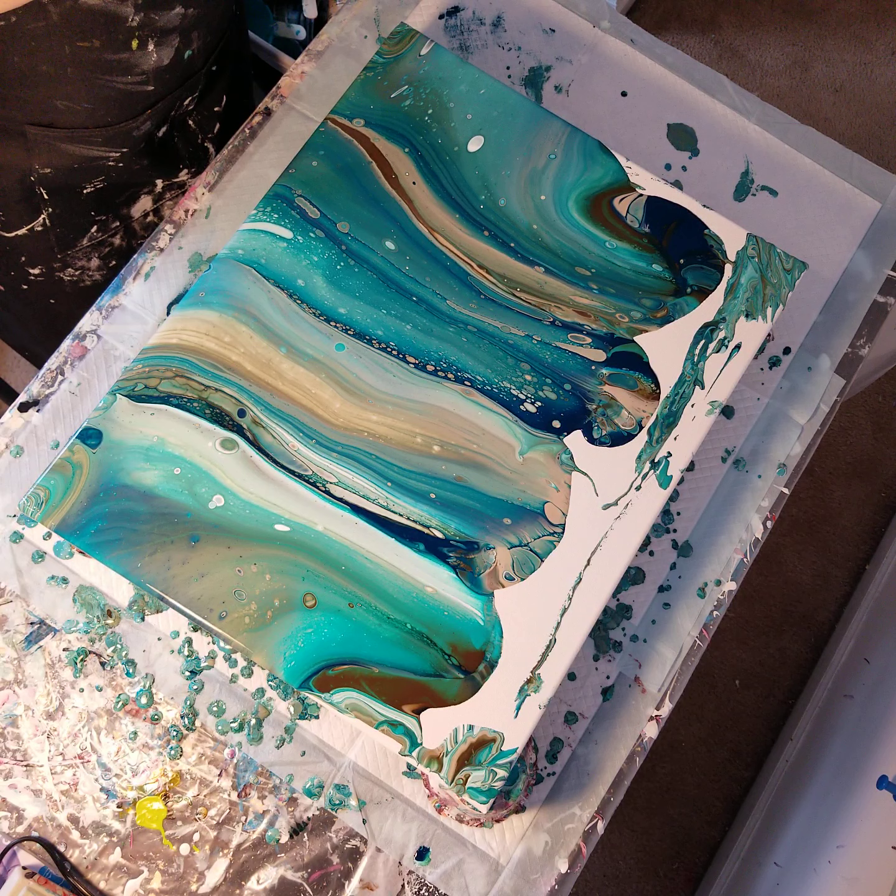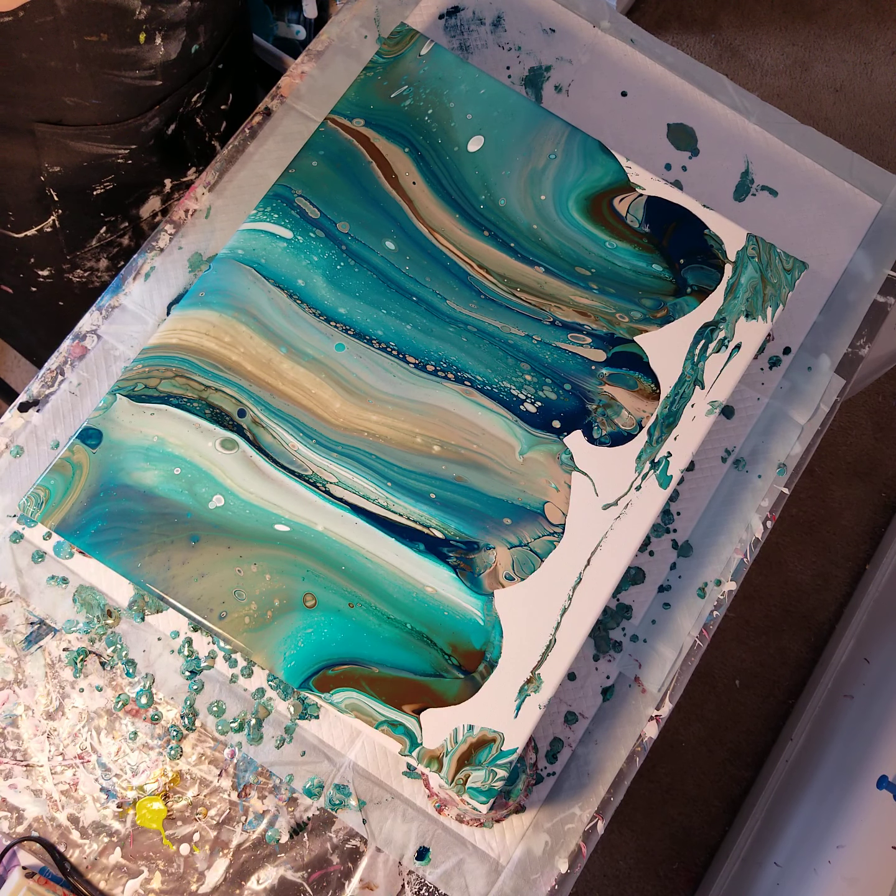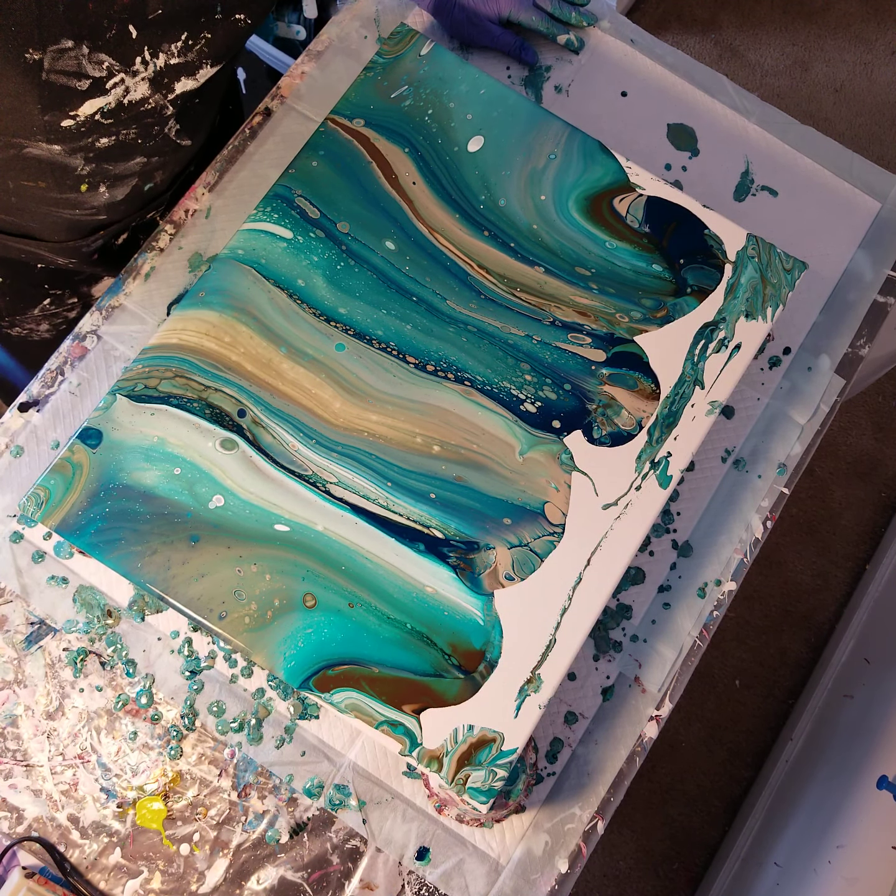Now I'm going to apply some heat and try to get some of those cells to come up.